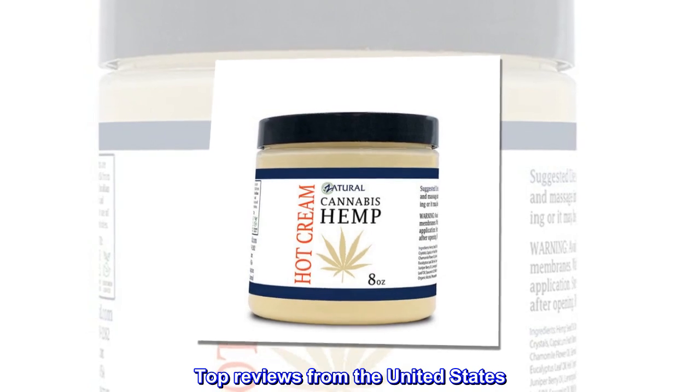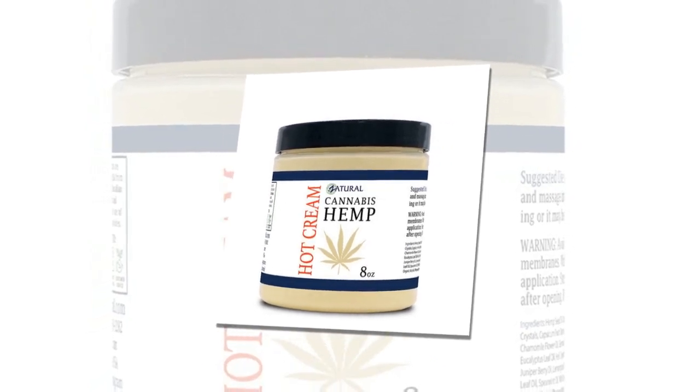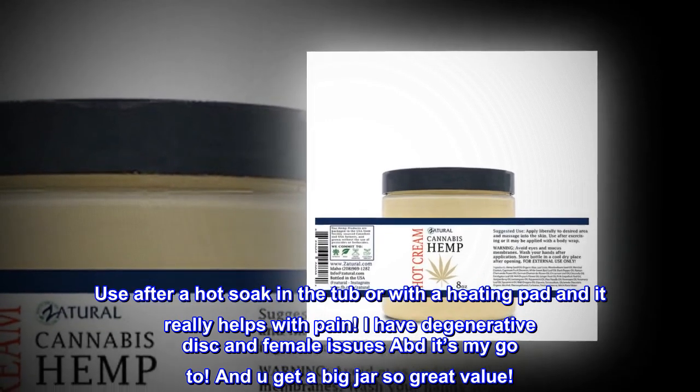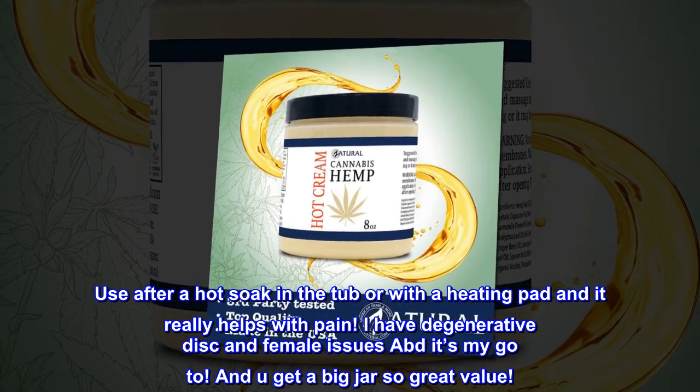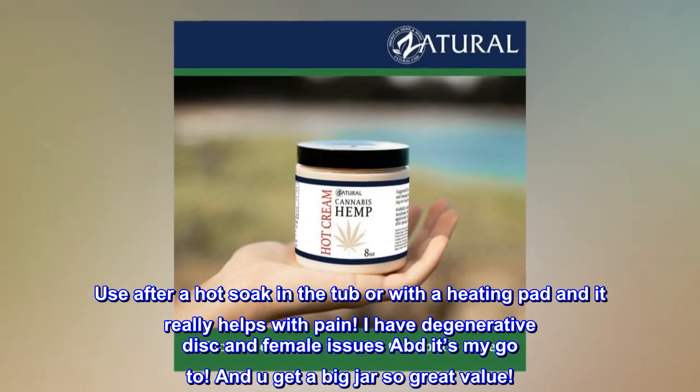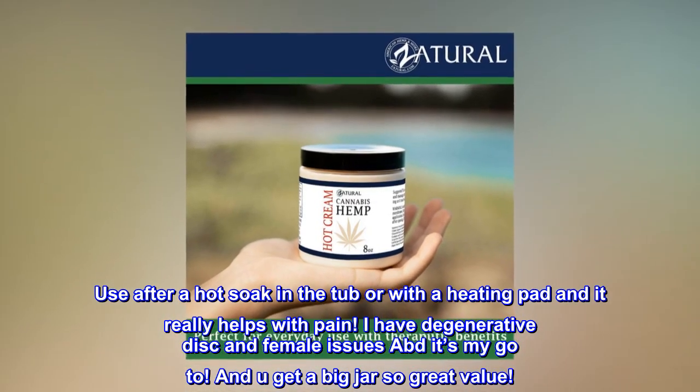Top reviews from the United States. Really works. Use after a hot soak in the tub or with a heating pad and it really helps with pain. I have degenerative disc and female issues — it's my go-to. And you get a big jar, so great value.